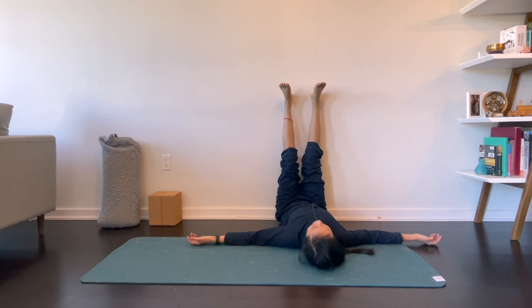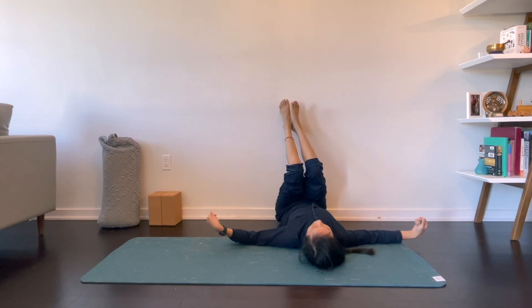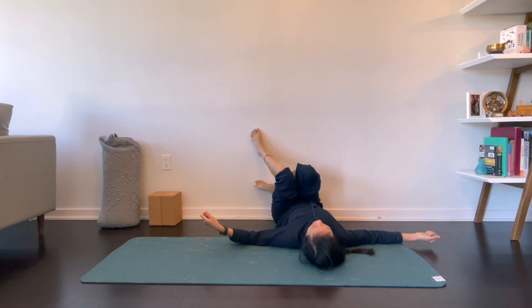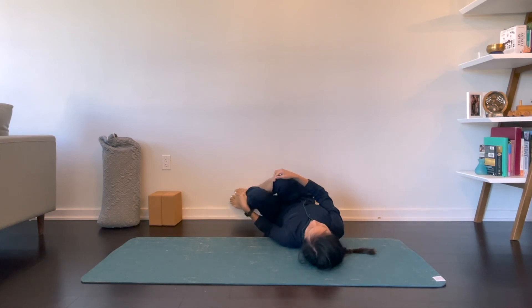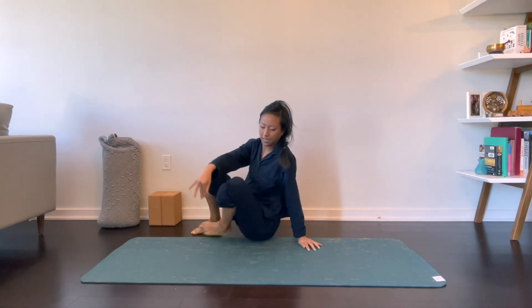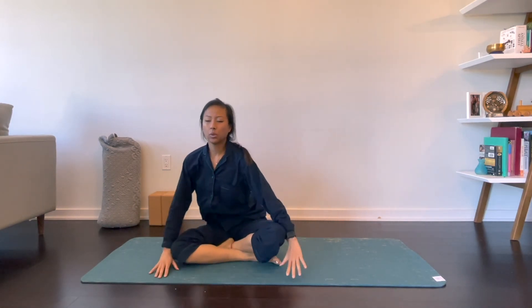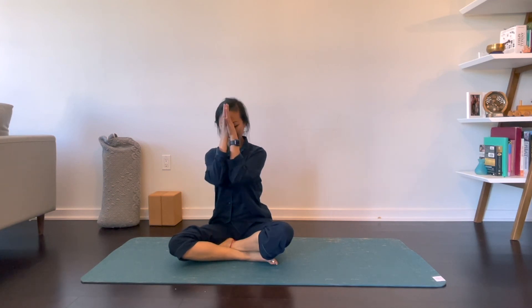Go ahead and deepen your breath, wiggle your toes and your fingers, make some circles. Go ahead and bend one knee to your chest and then the other, rolling over to any side. Go ahead and walk yourself up to a seat, or you can stay in legs up the wall for as long as you'd like. Hands can be in prayer. Thank you for sharing your practice with me. Namaste.